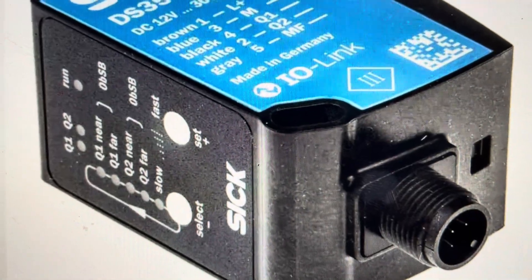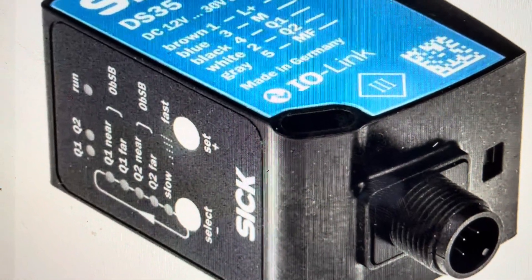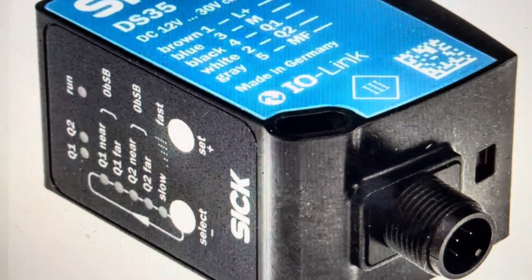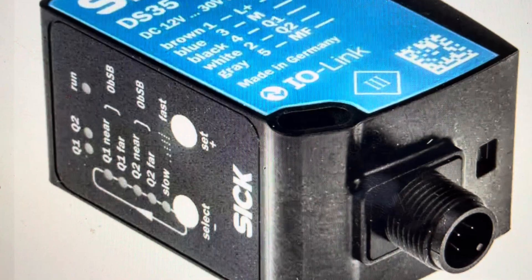Hey everybody, this is a quick video in case you have a SICK DS35 laser distance sensor and you need to do a hard reset to the factory default settings on it. Now there are two main reasons you would want to do this.